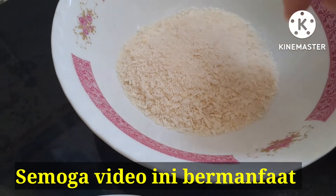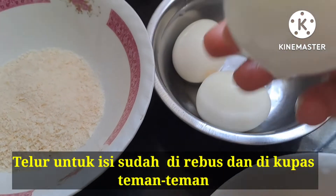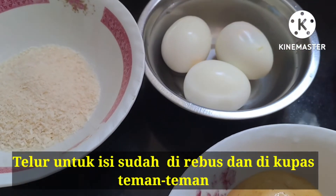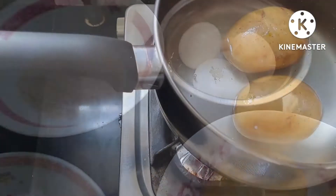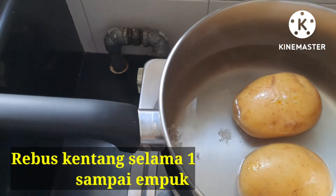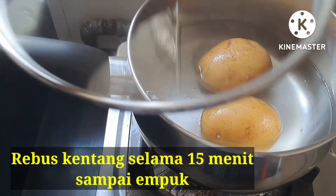Siapkan sedikit tepung roti. Untuk isiannya, ini telur yang sudah direbus dan sudah dikupas. Rebus kentang selama 15 menit sampai empuk ya teman-teman.